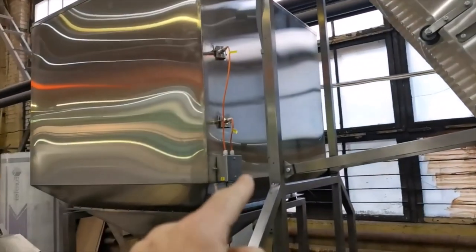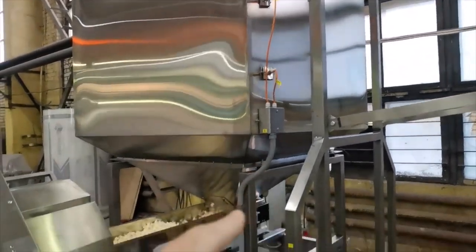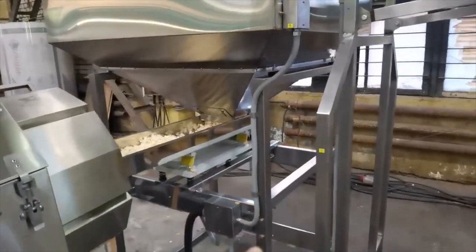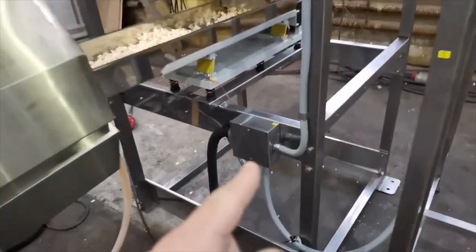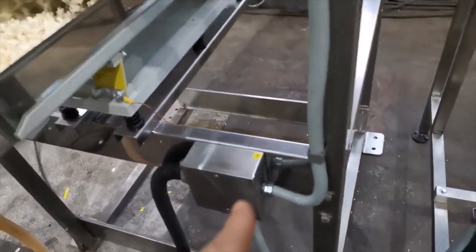The high level and low level sensors are installed on the hopper, but the connectors with the wires are disconnected. Connect them when assembling — do not mix them up. The wires go into the metal hose in the junction boxes.